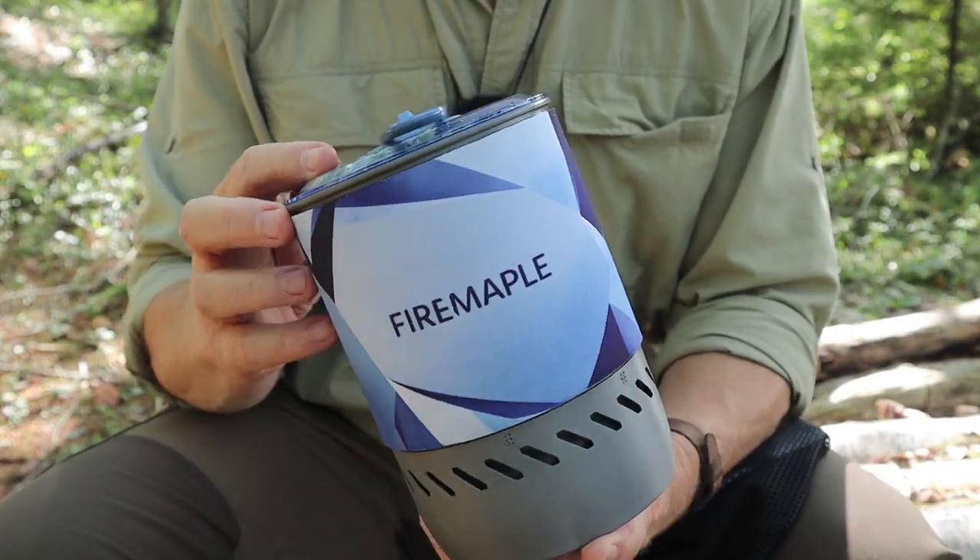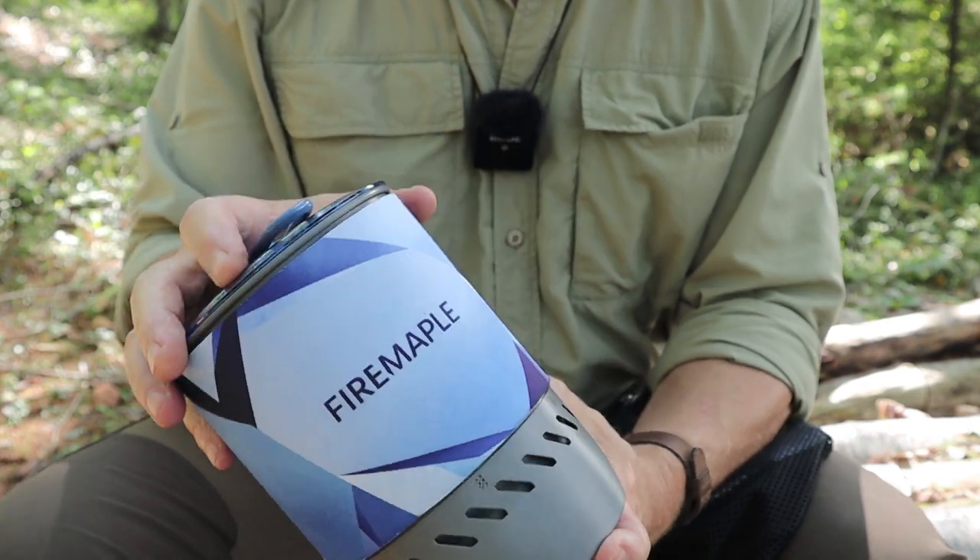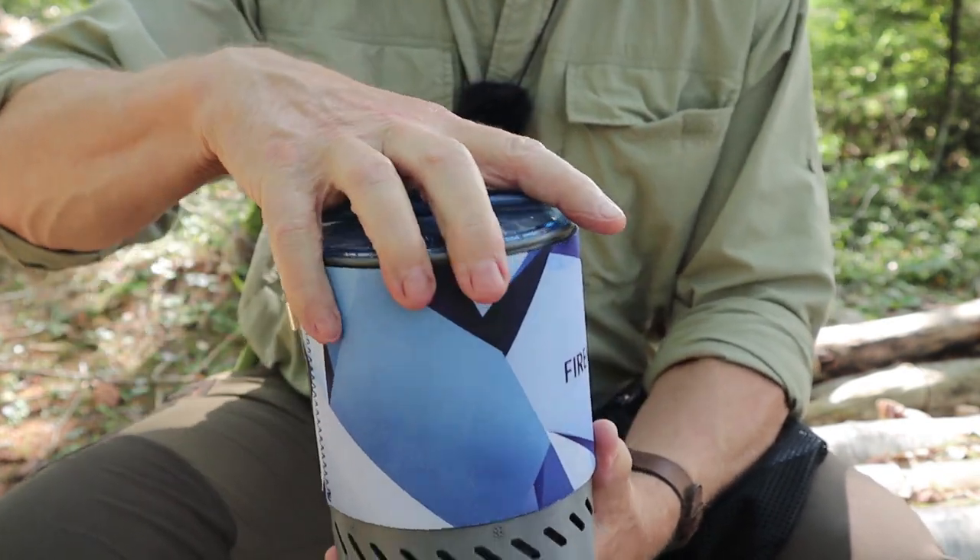I'll talk about its specifications — they will be listed in the video description for your reference. I'm going to talk about what makes this system special and maybe worth your consideration. I'll assemble it and, of course, I'll cook some lunch in it. Once again, this is the MARS Radiant Stove System — that's MARS, M-A-R-S — and there it is in its compacted state.